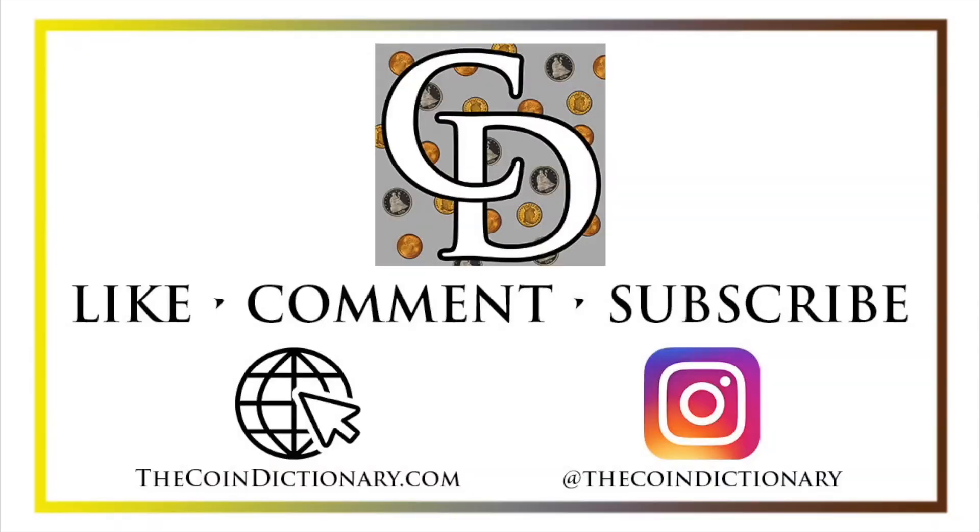Thanks for watching the video. My name is Christian, and I own The Coin Dictionary. I'd also encourage you to visit us at our website, thecoindictionary.com, and on Instagram at thecoindictionary.